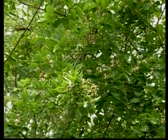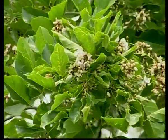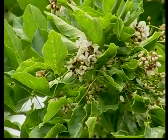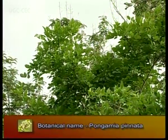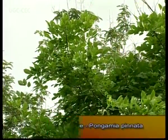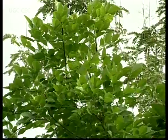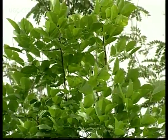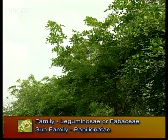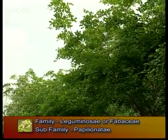Pongam tree is also known as Honge in Kannada. In Hindi it is called Karanj or Kanji. The botanical name of Pongam tree is Pongamia pinnata. Pongamia is the Latinized form of Tamil 'Pongam' and pinnata is based on its odd pinnate compound leaves. It belongs to the family Leguminosae or Fabaceae and sub-family Papilionatae.